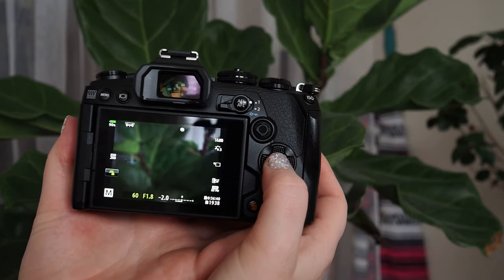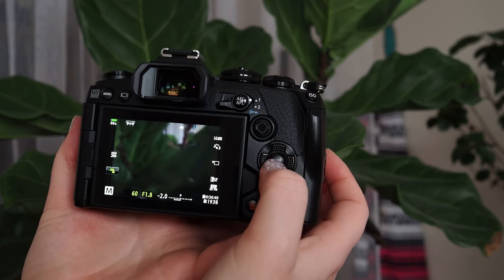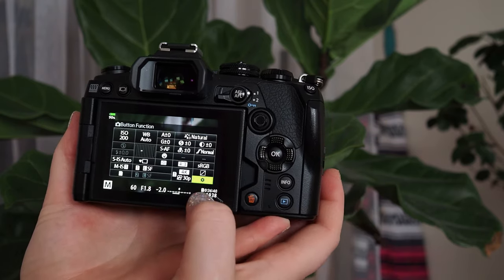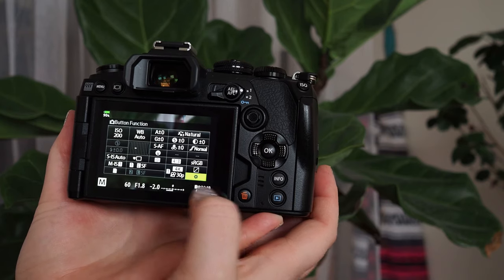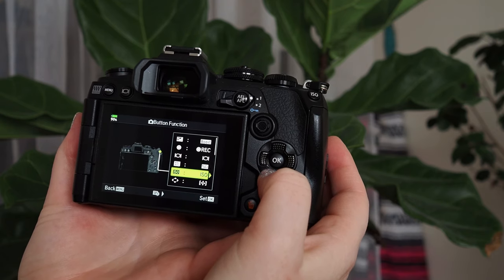A shortcut to the button programming section can be found on the super control panel, which is accessed by hitting the OK button. From there I'll scroll down to the bottom right where you see the little gear icon. Press OK and here you'll see all of the different buttons that you can program.